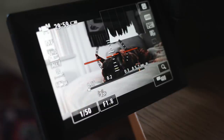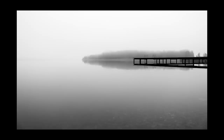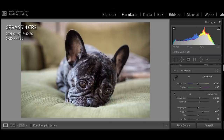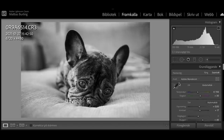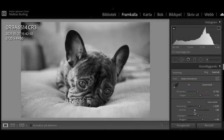Number two: try to push your post adjustments a bit further than you normally would. Don't be scared to experiment more, and that goes in both directions. If we take a color image and start pushing any given parameter it will sooner or later start to look weird and artificial. But in black and white you can go further, because being black and white it already is weird and artificial — fake, if you will — so the viewer will have a much higher tolerance for extreme adjustments.